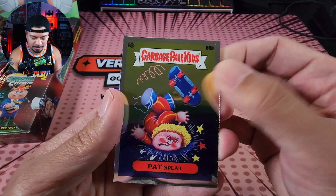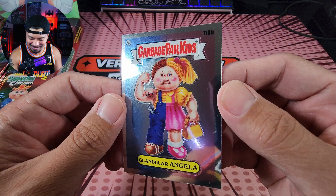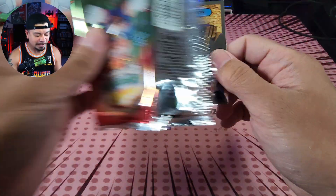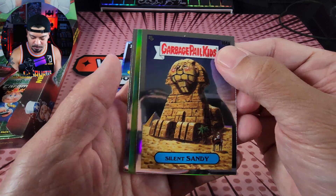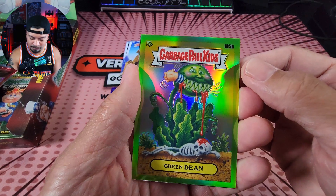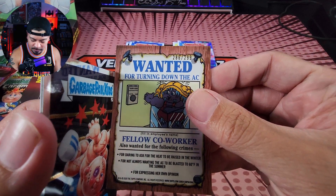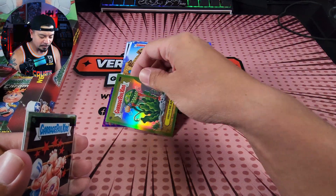We've got Pat Splat 89B — we'll put the B set there. And Glandular Angela, 118B. I'll start off a little slow like I usually do, then we'll speed it up. We got Silent Sandy. Green Dean on the green parallel, 105B — numbered to 299. 286 of 299. Nice color match there — Green Dean. Go figure, it's green! And we got Bustin' Dustin and Gallopin' Glenn.